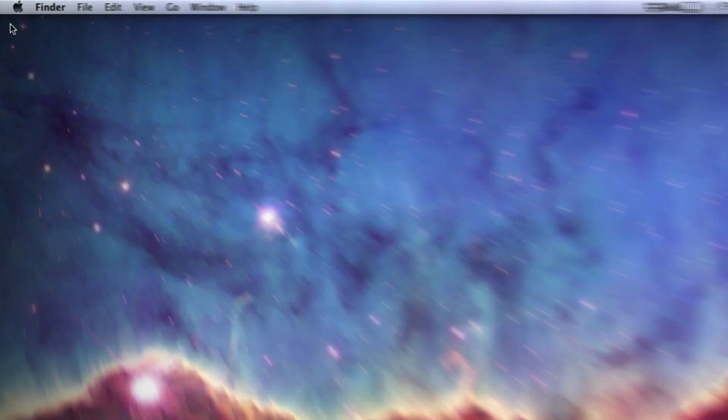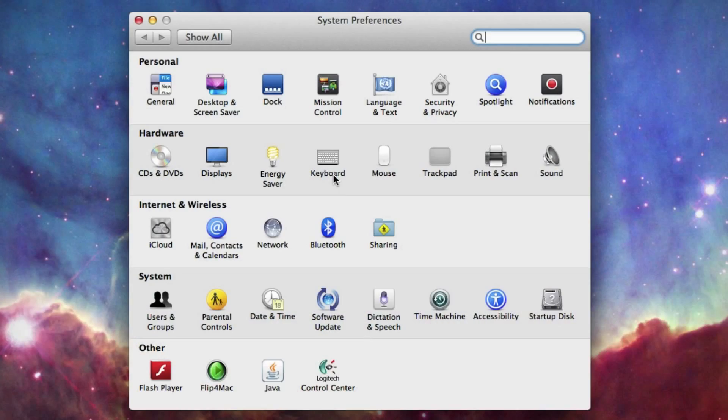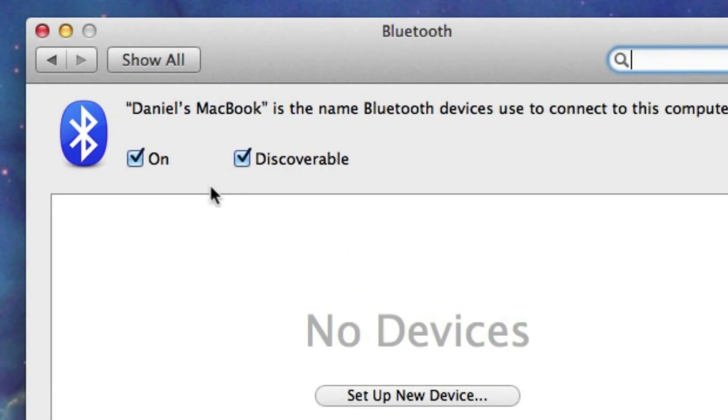To turn off Bluetooth on your Mac, go up to your Apple menu, choose System Preferences, and when that opens choose Bluetooth and just make sure the on box is unchecked.